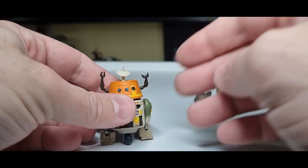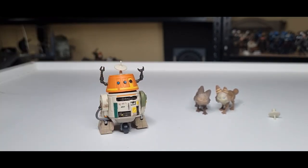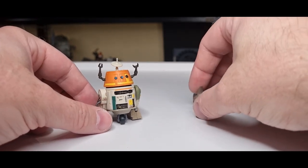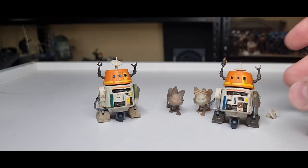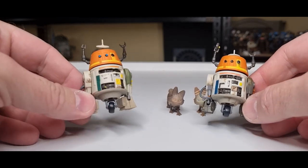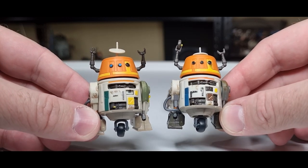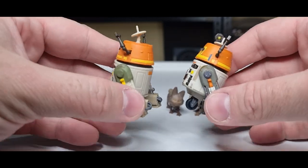I do like Chopper — I think he is a good figure, though probably not a necessary one. For carded collectors, this set in particular means you're going to want to get them both. That's the only way to get them both unless you buy them loose or separated on eBay. Let's go side by side with the OG. Please drop a comment down below and let me know what you think.